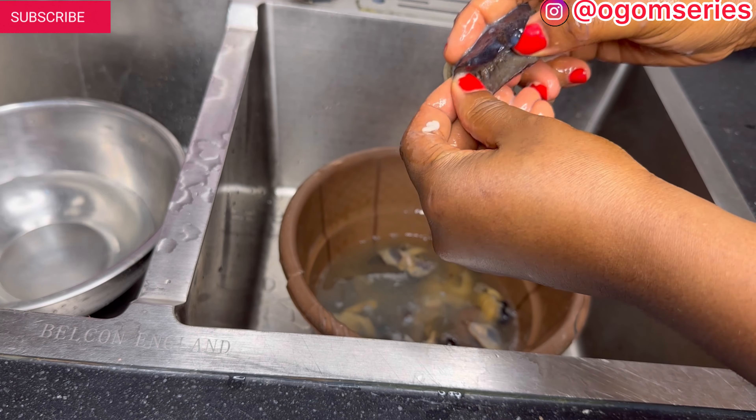Make sure you wash your snails very well. Some people have different methods — they use garri, they use alum, they use lime, they use lemon. Whichever one you're using, make sure you wash your snails well, even in the middle. In the market they run a knife through it so you can wash it very well. You can also add salt while washing — that way the sliminess will come off well. To cut the snail properly, run a knife down the middle so you can wash the inside too.